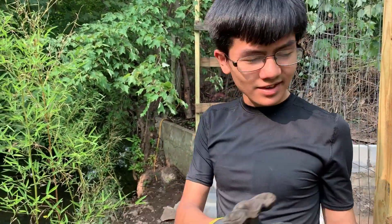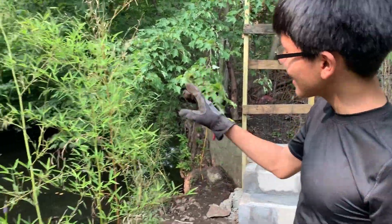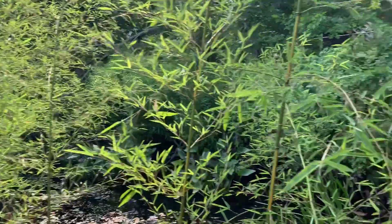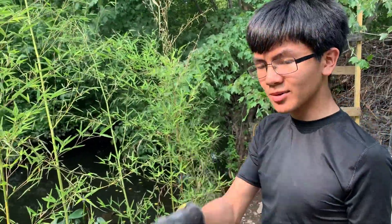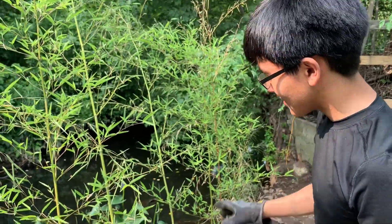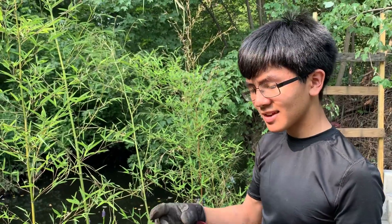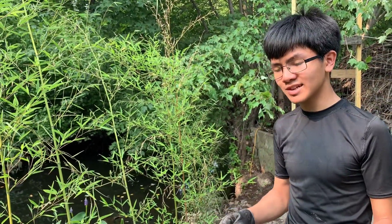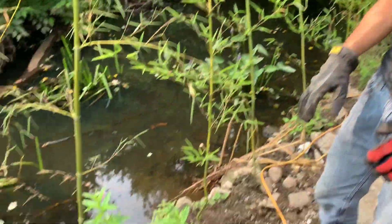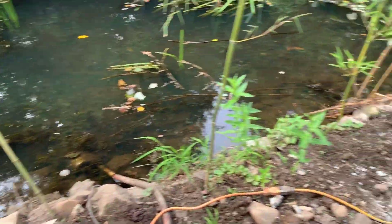Now that we're on this side of the barrier, there's a lot to talk about. The biggest thing is the bamboo. Earlier I talked about the river flooding, and part of that is that it erodes the land down here. What this bamboo does is — because its roots get really tangled — it helps prevent erosion and strengthens the ground below. We've also put rocks here to help prevent erosion.